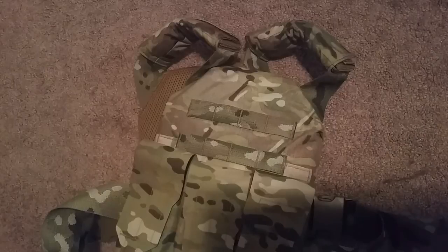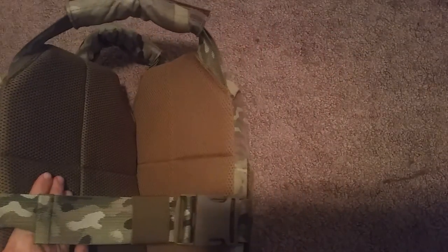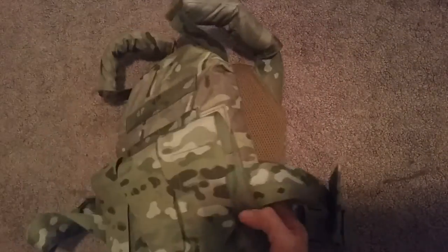It was just over $200 — that's including shipping, handling, and tax, so about $189 before that. Not a whole lot of money for a pretty quality piece of gear. If you have any questions, go ahead and ask them down in the comment section. And that's it.